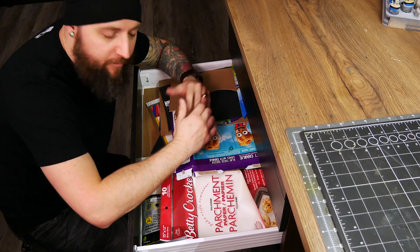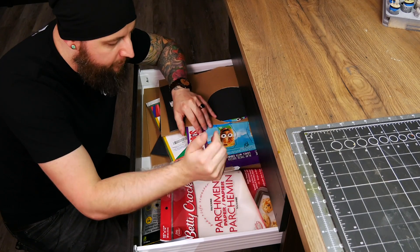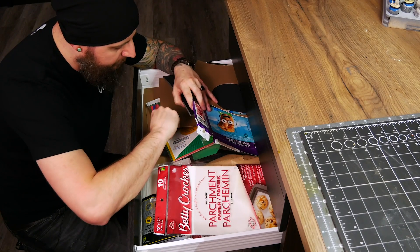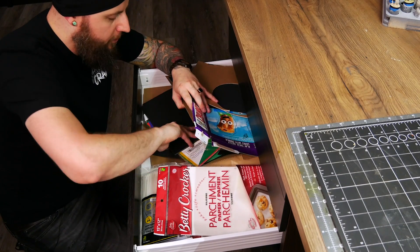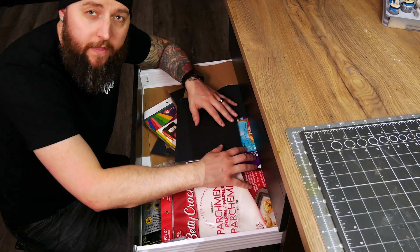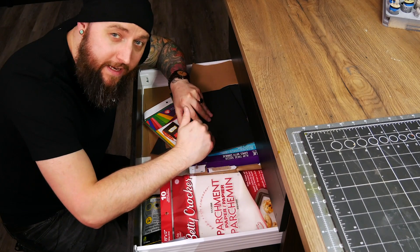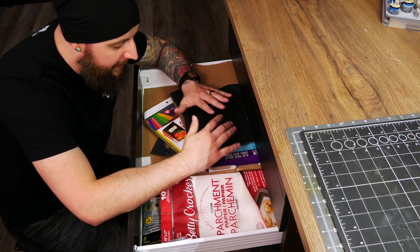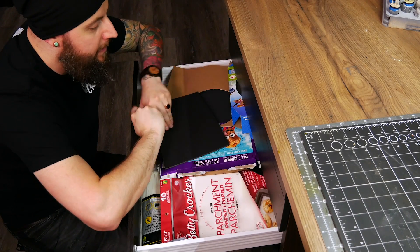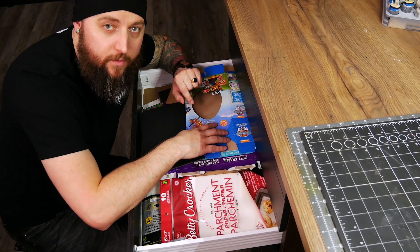Below that I have my paper drawer, where I keep a lot of flat paper type products: cereal boxes, corrugated paper, construction paper, chipboard, leftover pieces of foam core, parchment paper, masking paper, all that sort of stuff. It's not the most organized of drawers, but because everything is so similar and all in one place, I can quickly and easily find what I need. These shallow drawers are again perfect for storing this sort of thing.